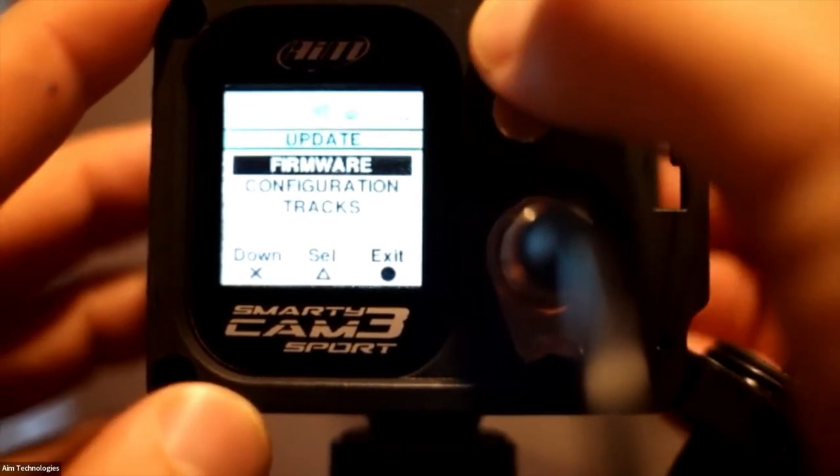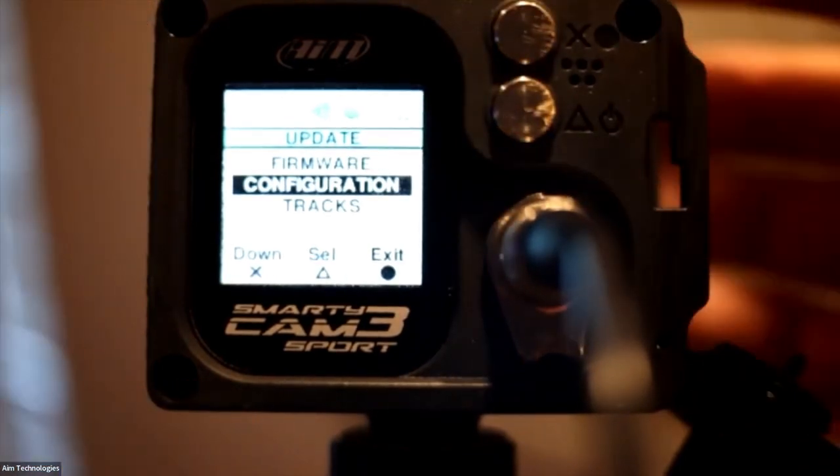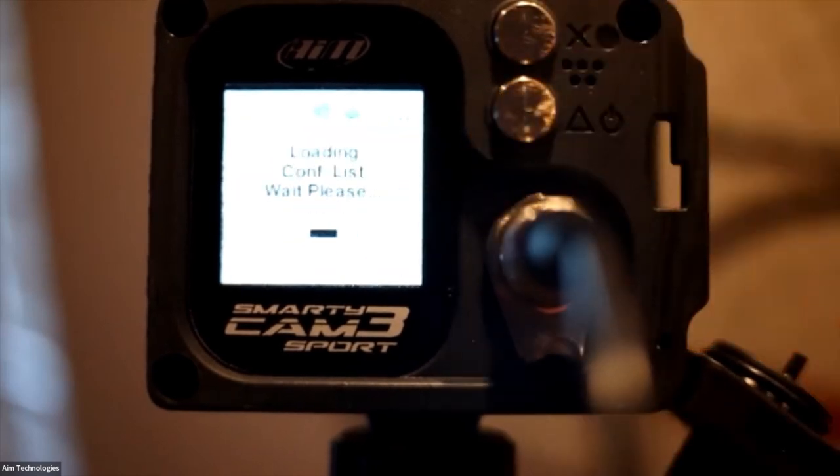In the Update menu, there are three things you can update: firmware, configuration, and tracks. I'll scroll down to Configuration — this is the overlay we just set up. I'll hit Select using the triangle button, and it's going to load the configuration from the SD card. This typically takes about 30 seconds — what it's doing is reading the SD card, taking the configuration off the card, and uploading it into the camera. Once it's done for configuration, we can do it for tracks too.